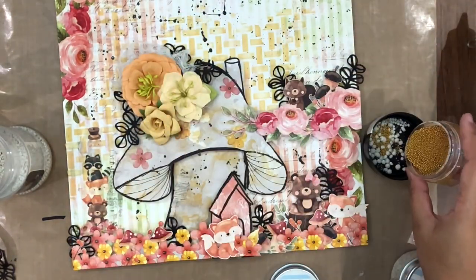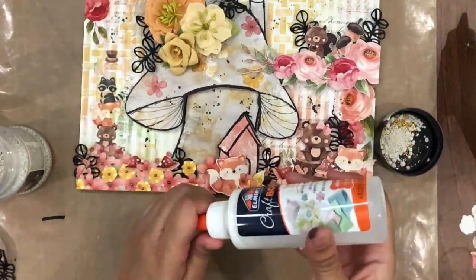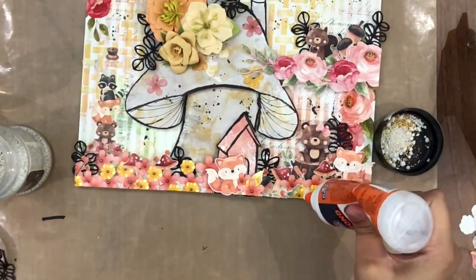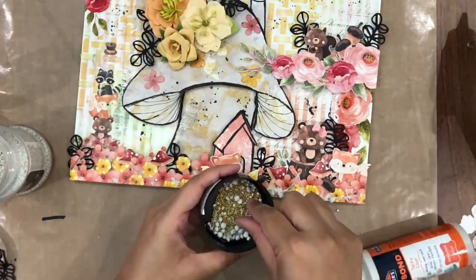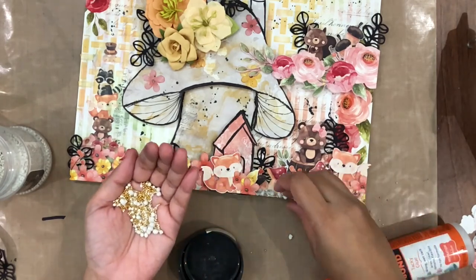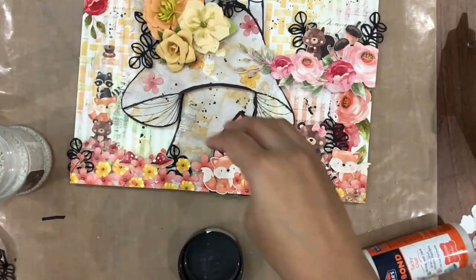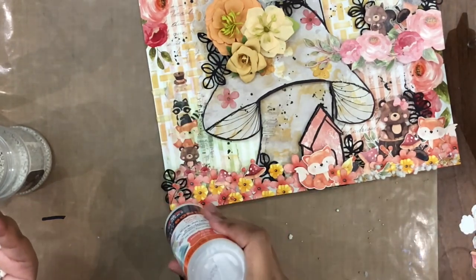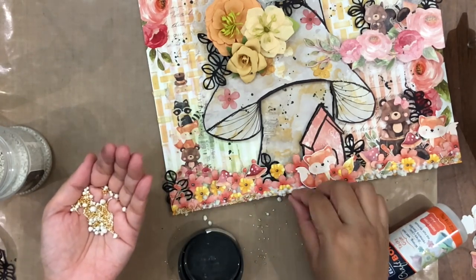Once the splatters dry out completely, I am using some art stones in regular and mega size, along with some flower pearls in the colors snow white and golden from Dress My Craft, to add a little bit on the base as well as on the mushroom to give it a little bit more dimension and element.